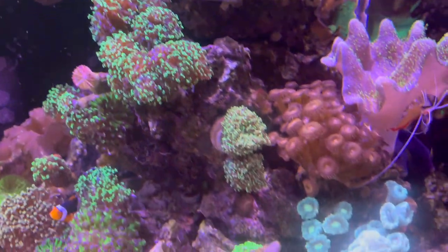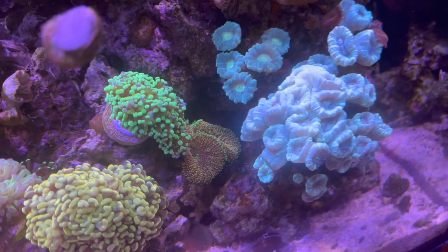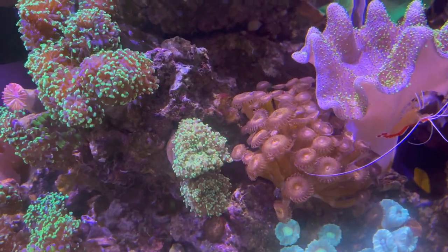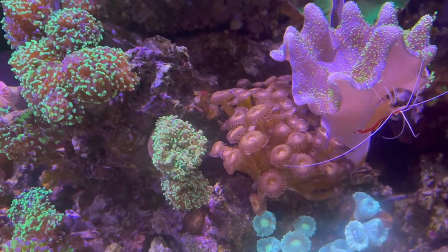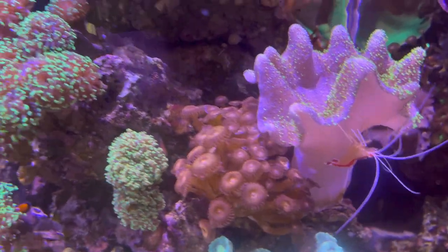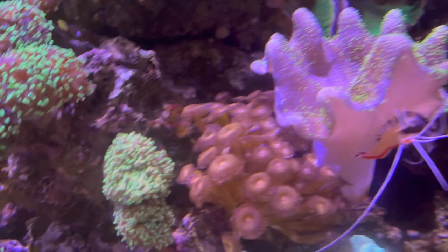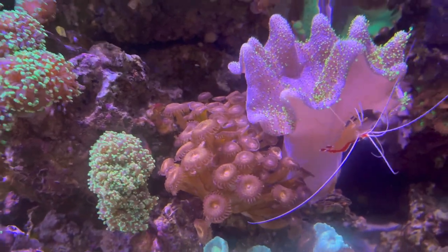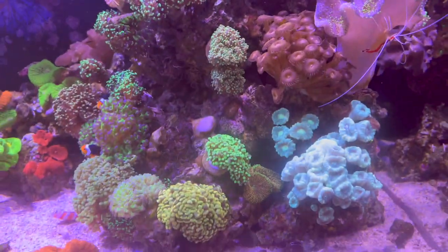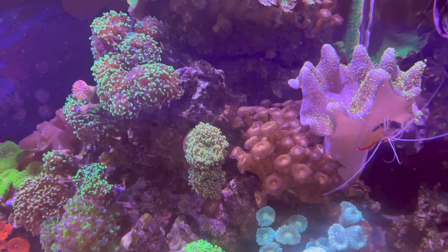Over here is kind of more of the Euphyllia garden where I've got hammers, frog spawns, and octospawns at various degrees of growth. There's some more candy canes and this toadstool I mentioned before. Some palies that I just wish weren't in here, but I also don't want to go in and try to cut them out and risk the paly toxins. I don't even remember if I bought them early on or if they were a hitchhiker. If anybody has any hints on the easiest and safest way to remove those, let me know.